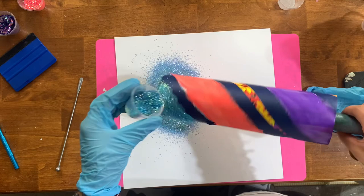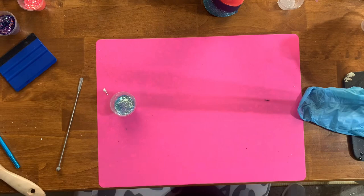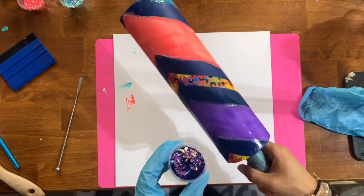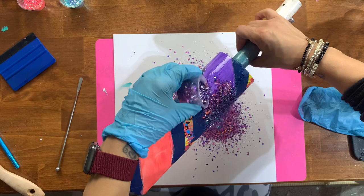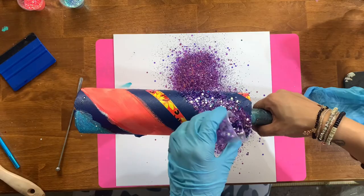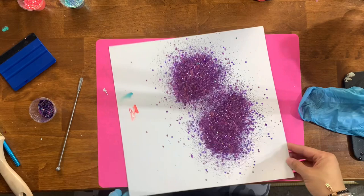I did the bottom blue section first, then moved to the darker purple section after, so I wouldn't get cross-contamination of purple glitter falling into exposed epoxy. Just controlling the area, making sure I don't get glitter where I don't want it, applying a nice even coat, tapping off the excess, and then picking up that glitter section.